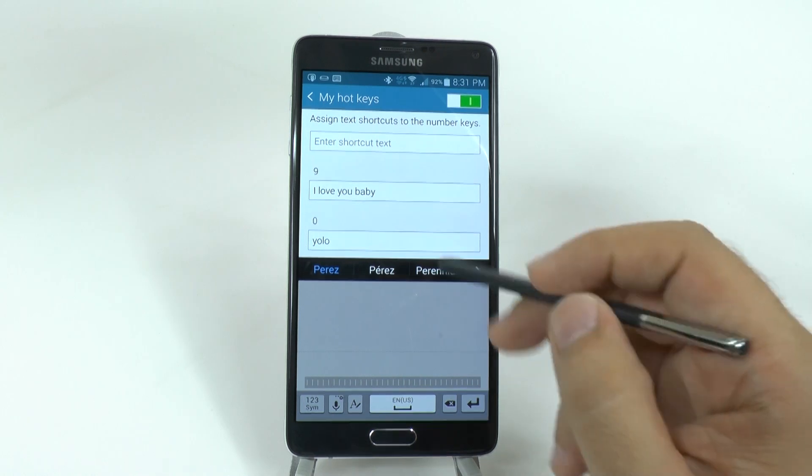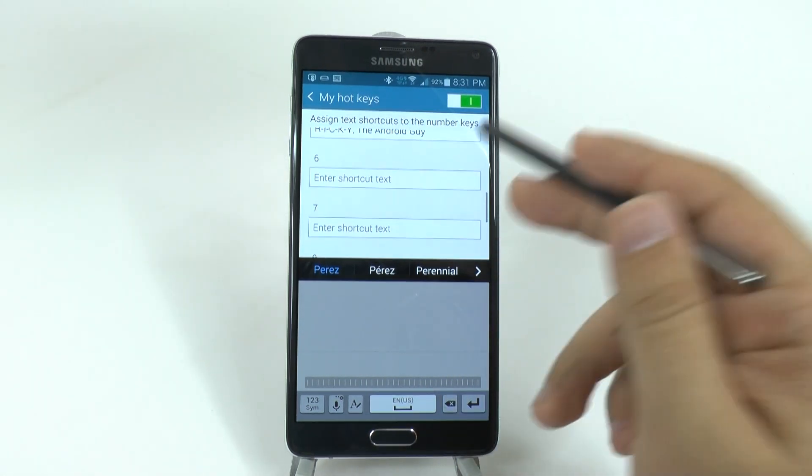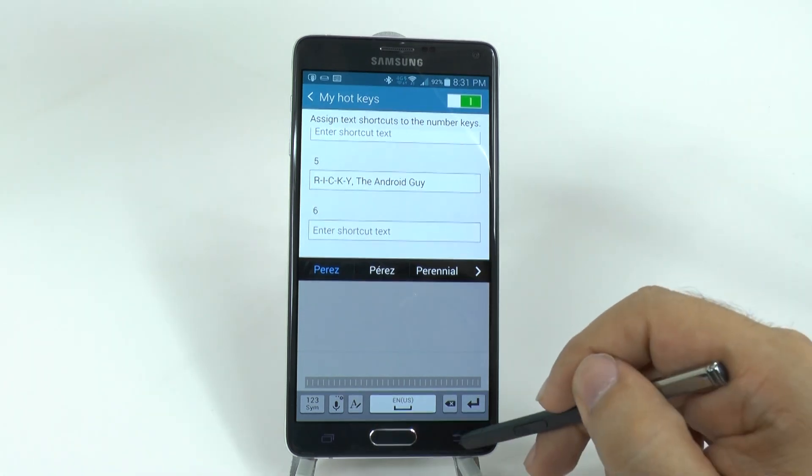So for instance, you can program something to say 'I love you baby', or 'YOLO', or 'Ricky, the Android guy'.